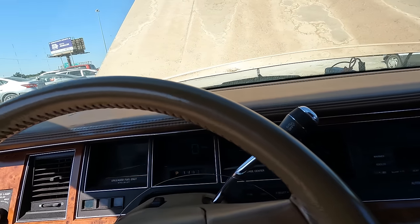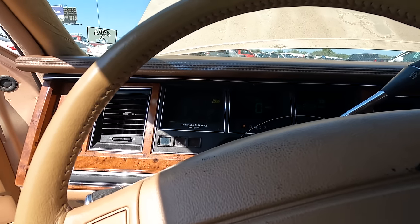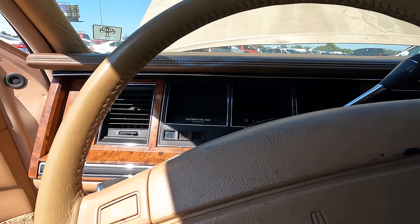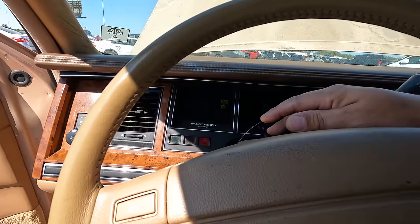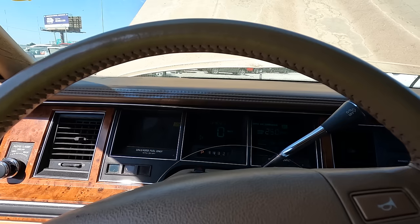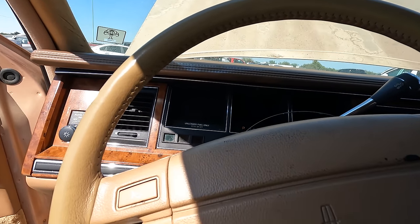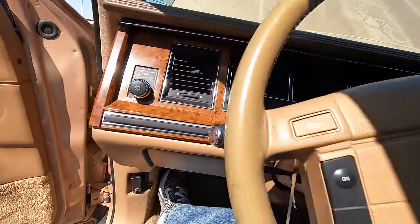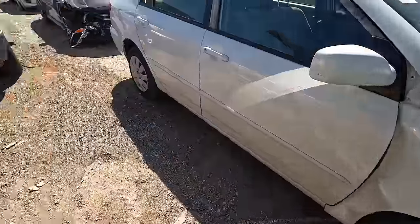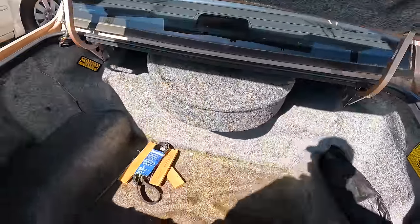Could be a blown fuse — there's a lot of things it could be. The digital dash works, she's got half a tank of gas, and I can hear the fuel pump working. Hazards are on, turn signals work. We've done about as much as we can do here. There's a new serpentine belt in the trunk and the spare tire is still back there.